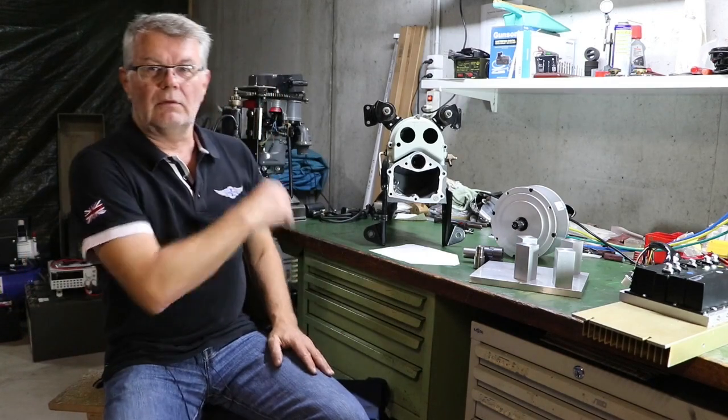Behind me you see a Volvo Penta MB250 sailboat engine. This engine has caused a lot of problems — it's a rather old engine. This is the second one that I have, and the other one is still in the boat. I have starting problems with it and started to look around on the internet if anyone else has the same problems and maybe a solution.